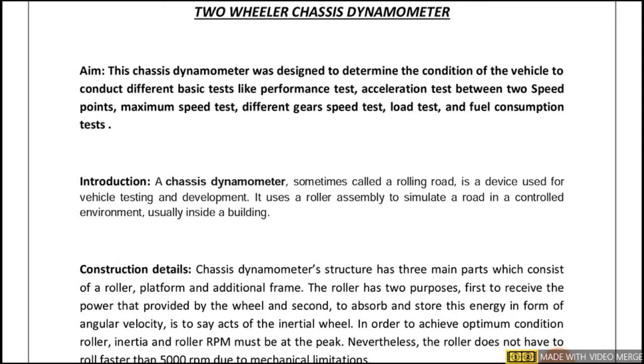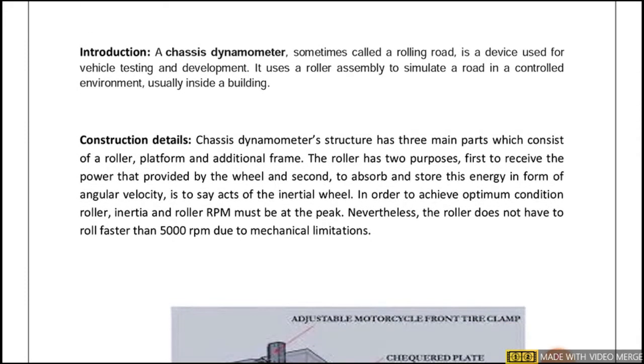The introduction to a chassis dynamometer is very simple. The chassis dynamometer is also called a rolling road — a device used for vehicle testing and development. It uses a roller assembly to simulate a road in a controlled environment, usually inside a building. So the chassis dynamometer is an experiment conducted under laboratory conditions.